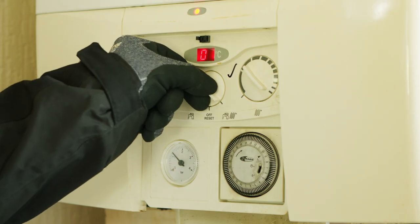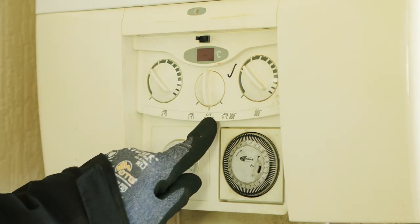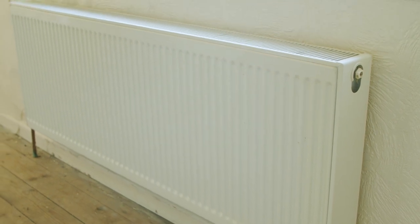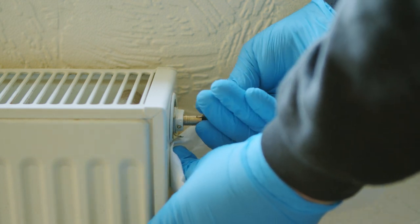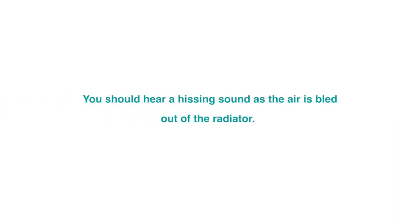Before you bleed your radiator, first turn your boiler off. Then, using your radiator key, open the valve at the top of the radiator — one rotation should be enough. Hold your paper towel or cloth against the valve, as dirty water will come out. You should hear a hissing sound as the air is bled out of the radiator.